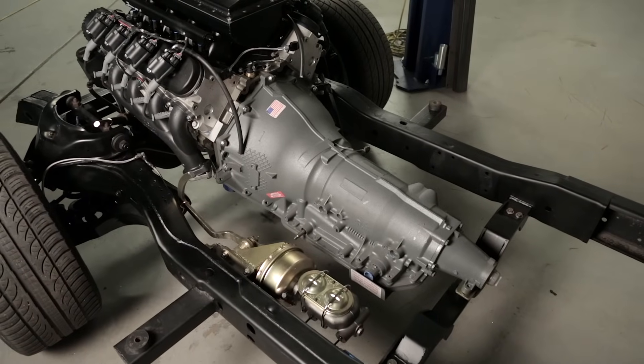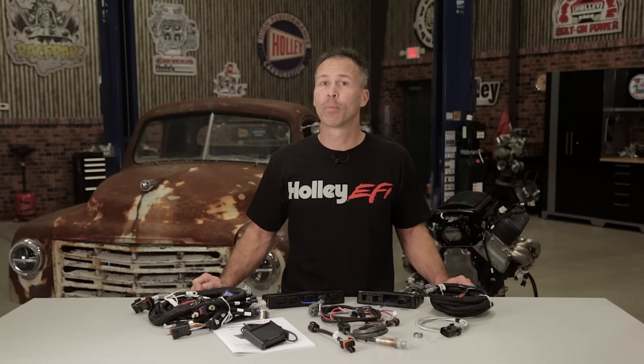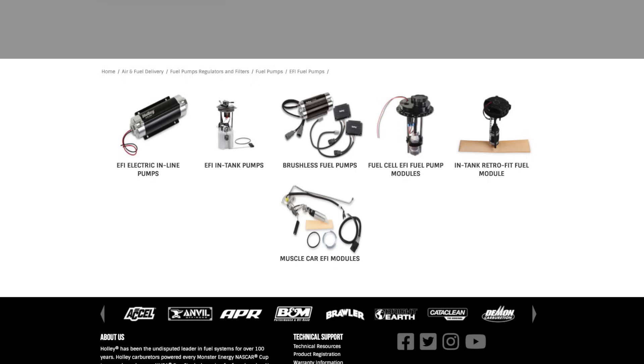I won't go into detail about the fuel system requirements for Terminator X EFI, but make sure that your fuel pump is capable of producing 60 psi and can meet or exceed the recommendations for the injectors you choose. You can find everything you'll need to complete your fuel system right on the Holley website.